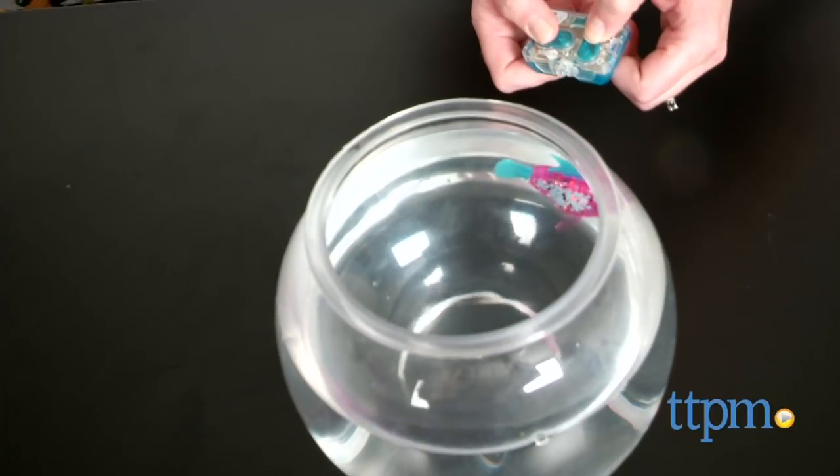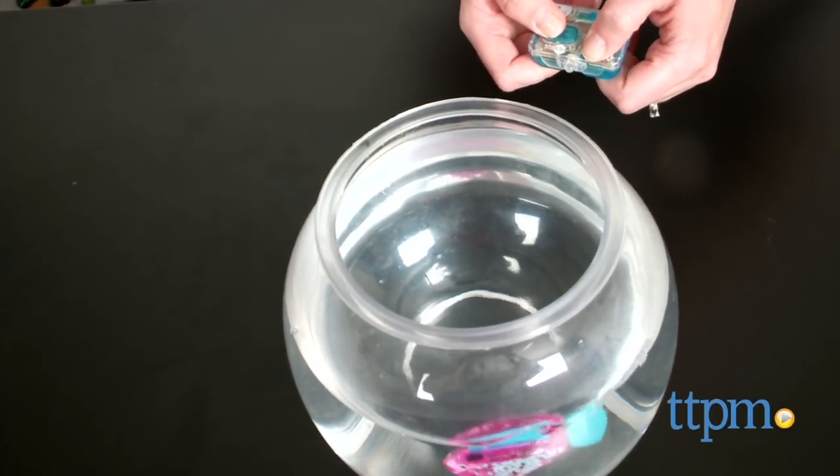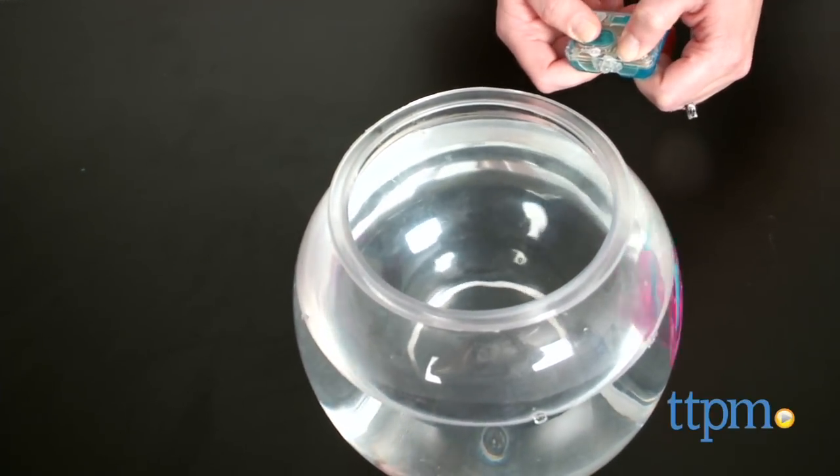This does not include a fish bowl or tank. The Aquabot Remote Control Angelfish is available in four translucent colors, and each is sold separately. Four button cell batteries are included — two for the fish and two for the remote.